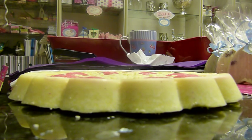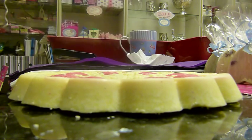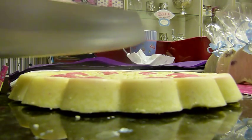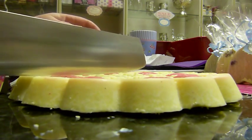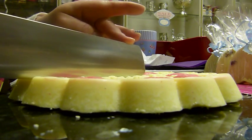Here we go. I'll just see if you can see where I'm going to try and cut it. I'm so scared.